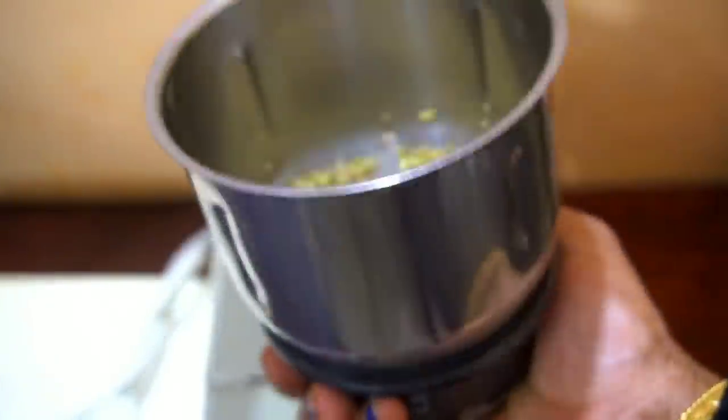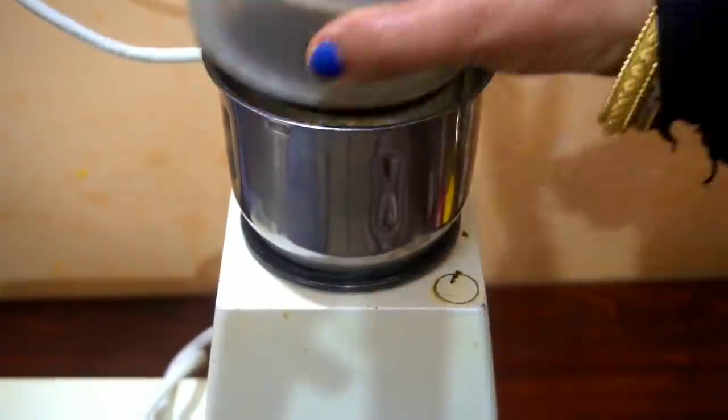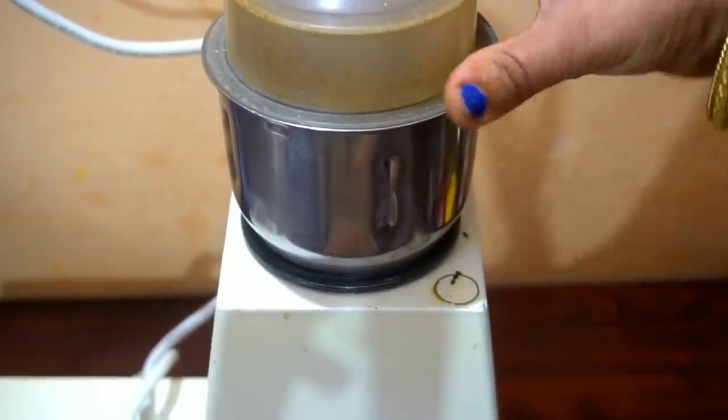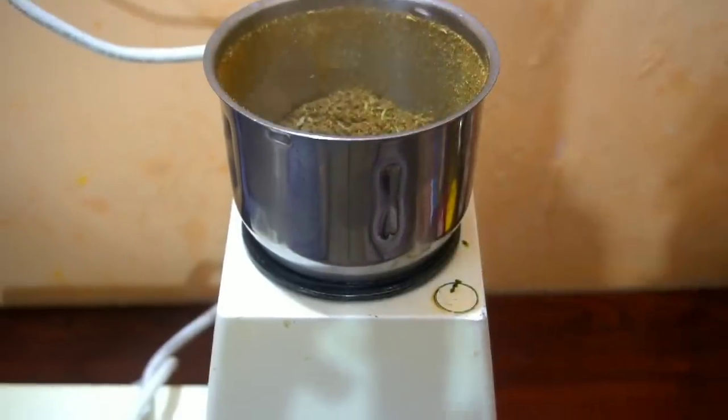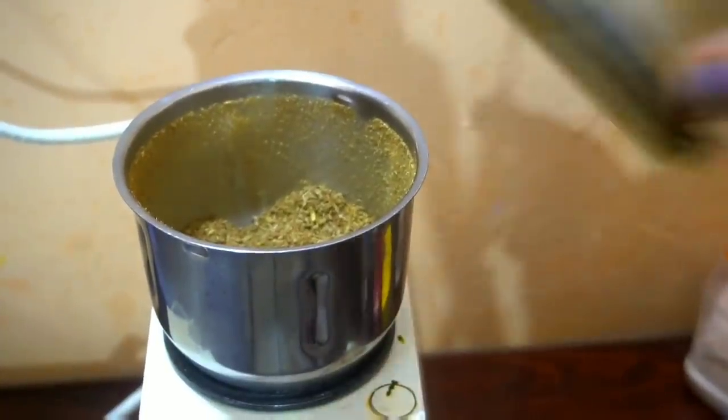Just like that, once the three things have cooled, I have taken a jar and we will grind them into a fine powder. If you don't worry, you will see that we can make more. Now it looks a little coarse, so I will grind it one more time.